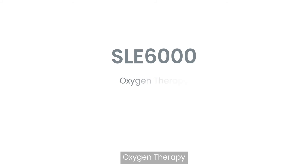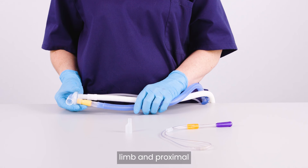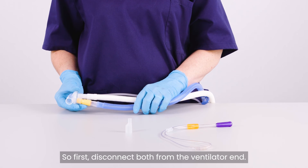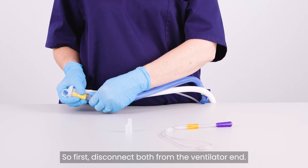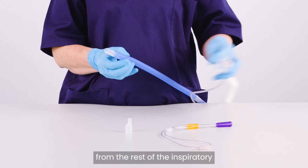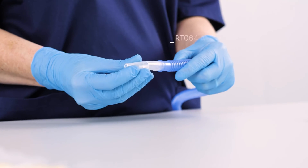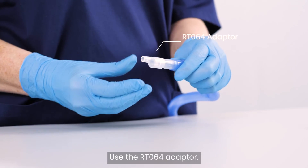In oxygen therapy mode, the expiratory limb and proximal airway tube are not used, so first disconnect both from the ventilator end. Disconnect the tube that contains the yellow restrictor from the rest of the inspiratory limb of the SLE-6000 patient circuit. Use the RT-064 adapter.